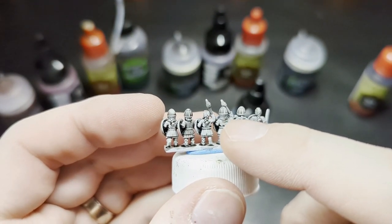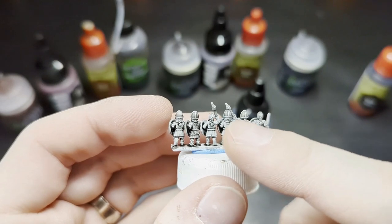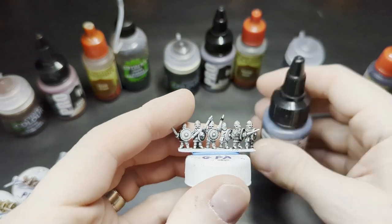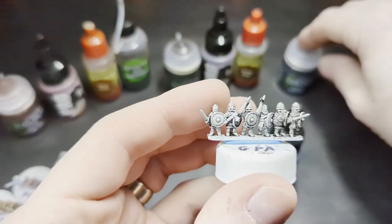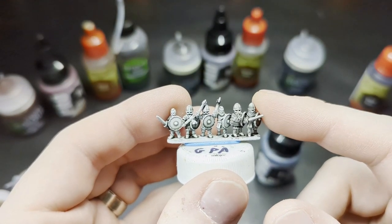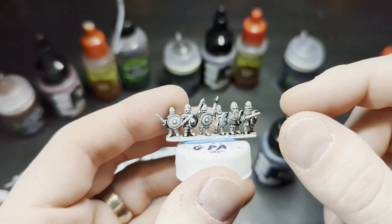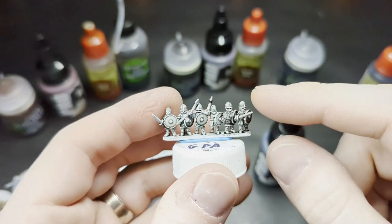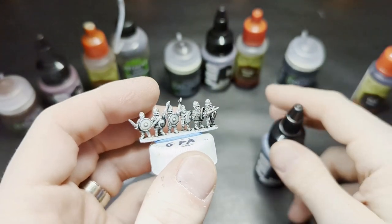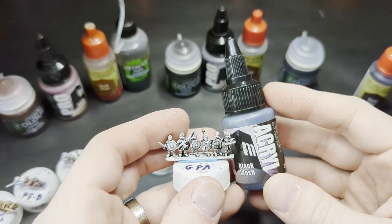So I think the Black Wash by Pro Acryl gives us the benefits of Nuln Oil in that it seeps into all the recesses very well. It doesn't have the heavy staining of the Dark Tone, but it goes into the crevices and makes them darker than the Nuln Oil — kind of the best of both worlds. Dark Tone is darker overall but stains; Nuln Oil is lighter and doesn't stain; Pro Acryl Black is dark with less staining. Once I use up my current pots, I'm going to use exclusively the Pro Acryl Black Wash.